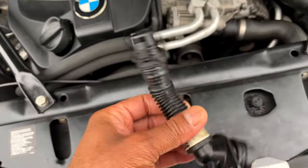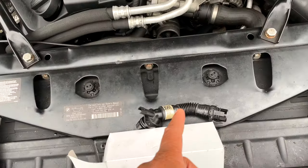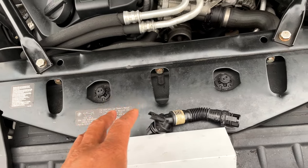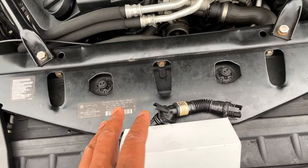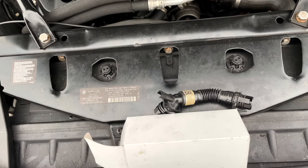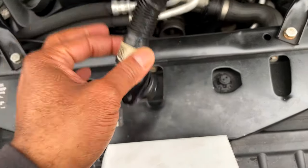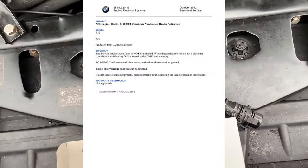So like me, you're going to go out, buy the part, and replace it — which I have already done — but the issue is still present. And if this is the only code that you have, that's probably faulty. Let me show you the BMW TIS bulletin that I finally found after doing some extensive research pertaining to this code 16502.